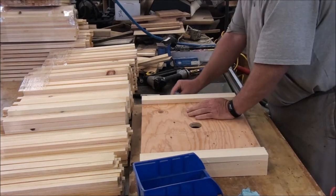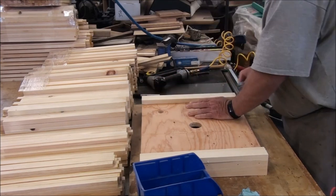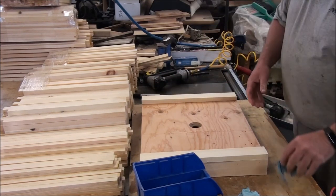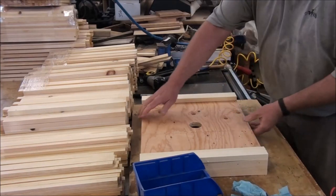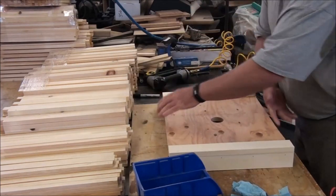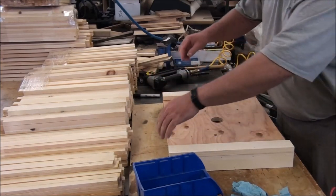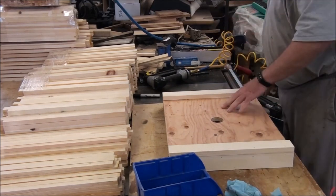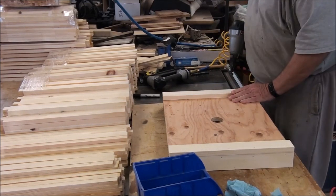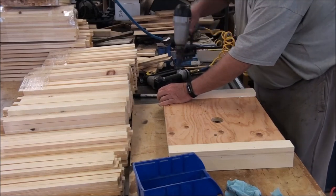A whole bunch of glue squeezed out, so give that a wipe. Sometimes you don't need to wipe — it doesn't matter — but there are certain places where you want to keep it clean. One place you want to make sure is clean before you set it aside is the flush side, because that side is going to run along the fence on the table saw and it needs to be clean. If it's not clean, you'll be cleaning it later, and it's way harder after it dries.